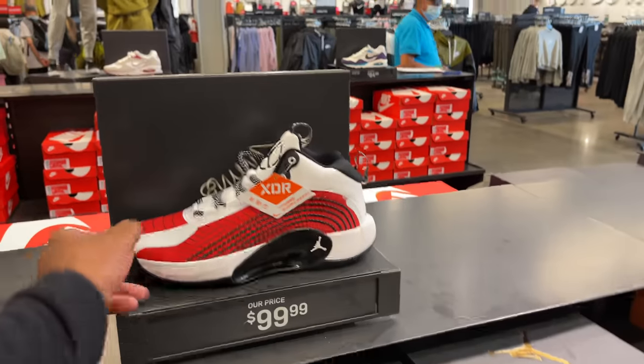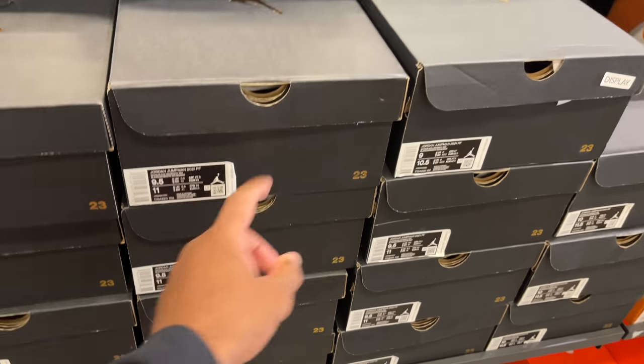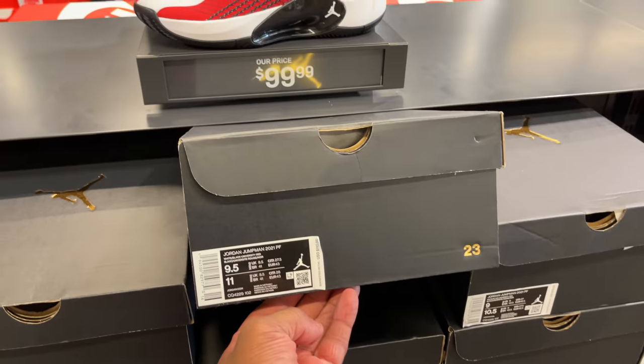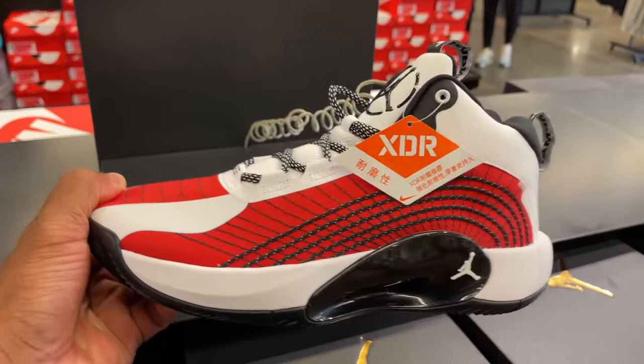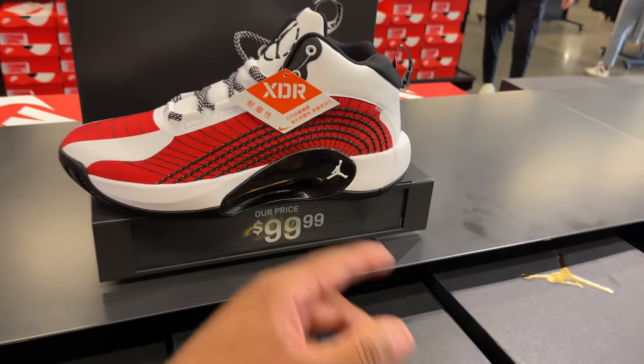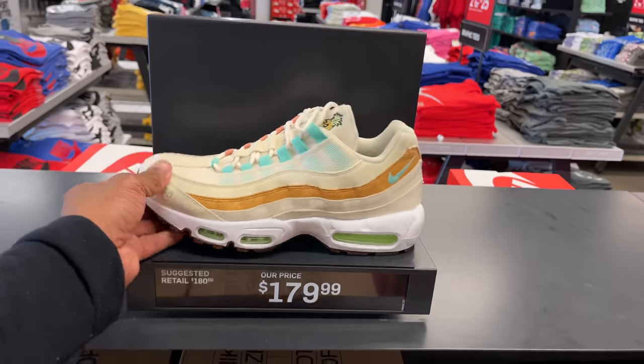They're the Jumpman 2021 PF Power Forward. 95s in the building — pineapple joints — same price, $180. Not really feeling those, and that recycled box material. And then to the right of that, you got the Kim Jones, another 95 shoe, but these are going for $220.